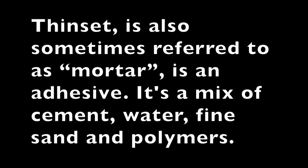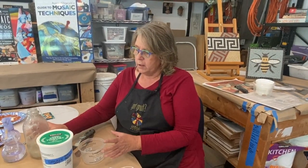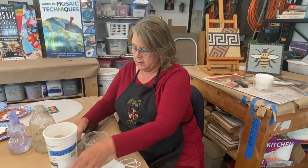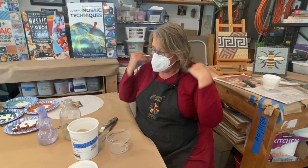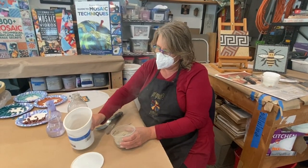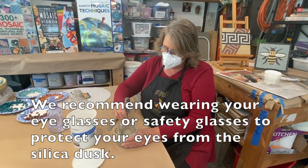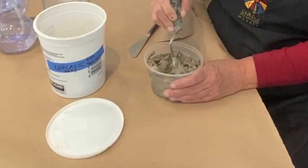Now we're going to do a quick tutorial about mixing thinset. I like to have my water containers and everything all together. I always start by pouring a little water in the bottom — that keeps it from getting stuck down there. Safety first: we have to wear a mask the entire time the thinset is in its powdered form. I'm going to dump a little bit in and start mixing to find the right water-to-thinset ratio. We want to get to about the consistency of brownie batter.